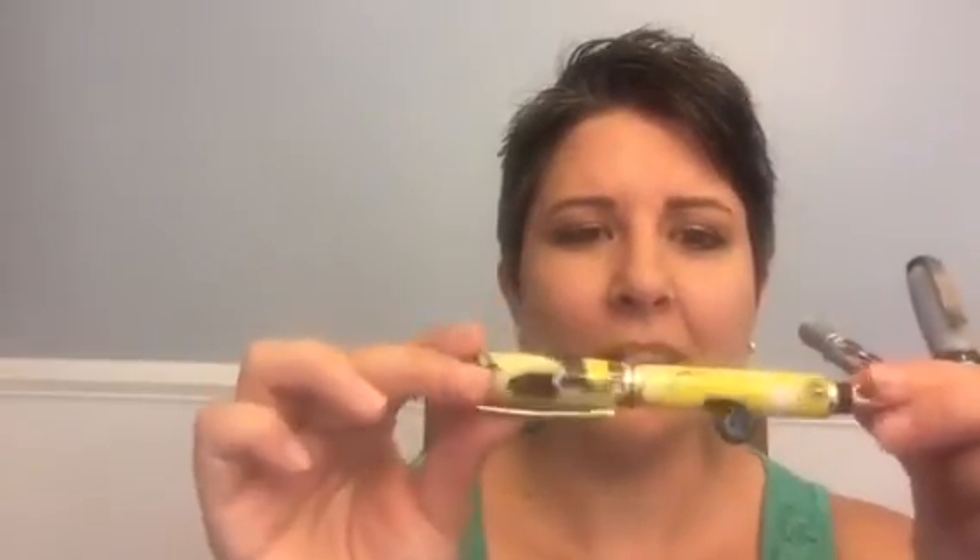Hey YouTube! So you're interested in hearing a review on these handcrafted, Made in America pens by Angular Velocity Designs. These are works of art. He has some that are made of wood, but the particular ones I'm reviewing today are made of acrylic and they are absolutely gorgeous.